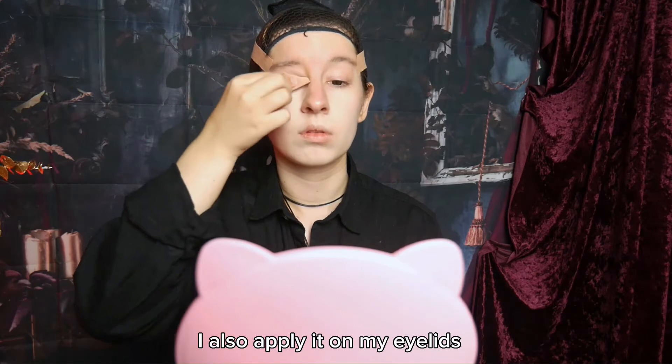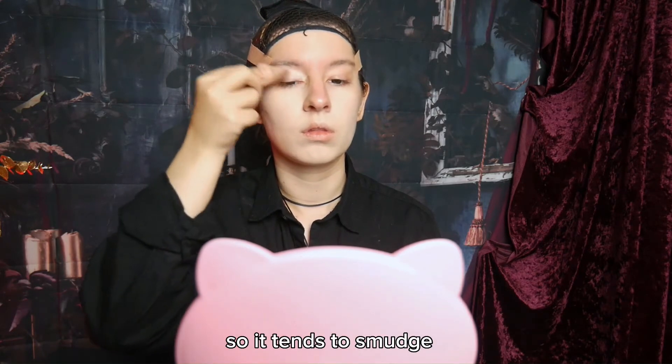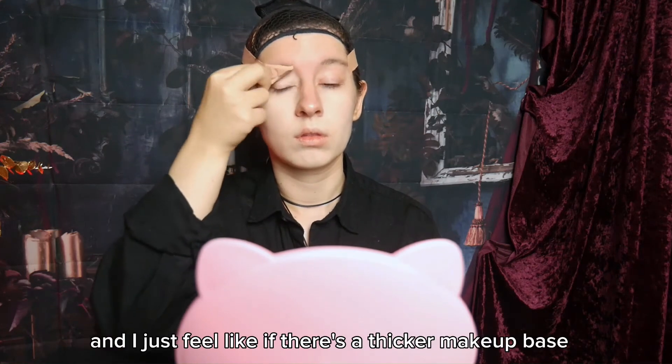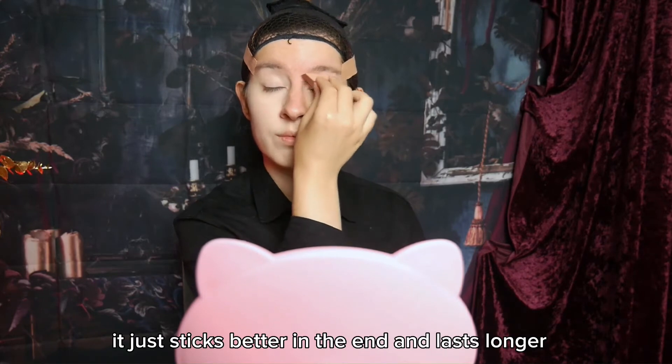I also applied it on my eyelids. It helps a lot with eyeshadow. My eyes are still a bit hooded, so it tends to smudge, and I just feel like if there's a thicker makeup base it just sticks better in the end and lasts longer.